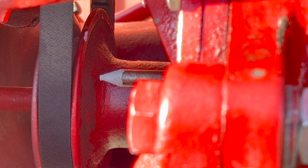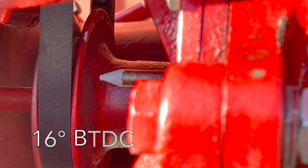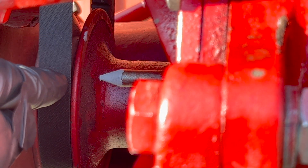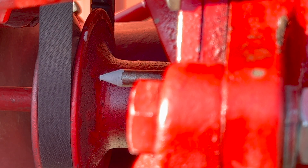That second mark — probably a little less than an inch away from the first one — signifies 16 degrees before top dead center, which is essentially full advance for this engine. The reason there's only one mark here, if I understand it correctly, is that magnetos run at basically full advance all the time regardless of RPM, which is different from a distributor, which advances based on engine RPM.